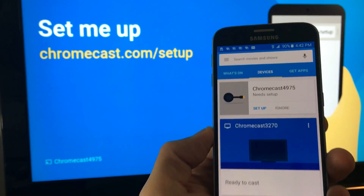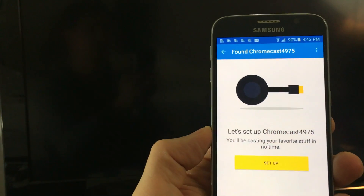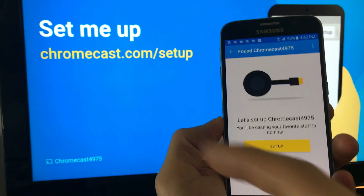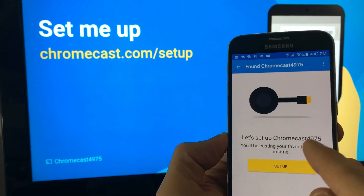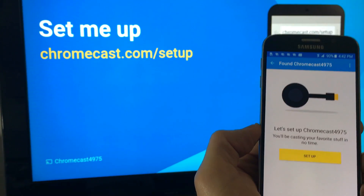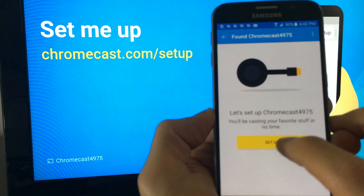Once you open it, it's going to look just like this — it's going to have a setup option so we're going to go ahead and click on setup. You can see what's happening on my TV, and then it says 'Set up Chromecast 4975' — you can see that is displayed on my TV — so I'm going to click on setup.